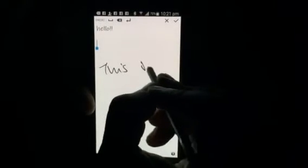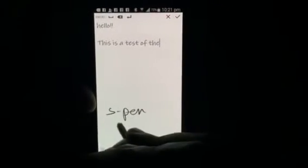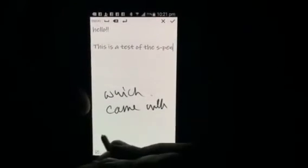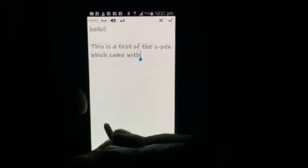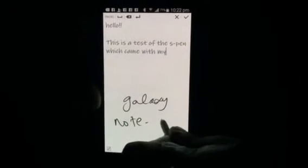So here goes — this is the test of the S pen which came with my Galaxy Note device.